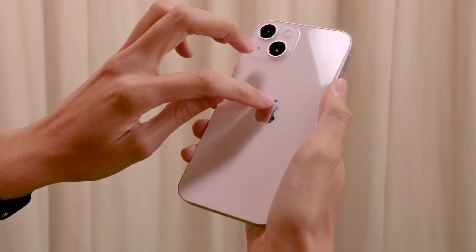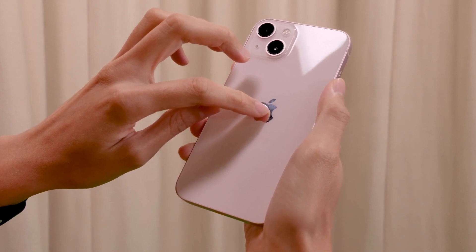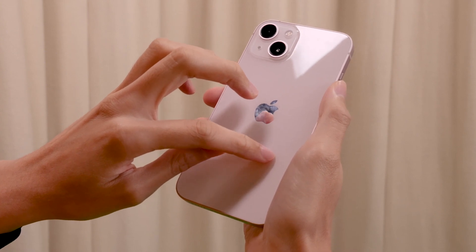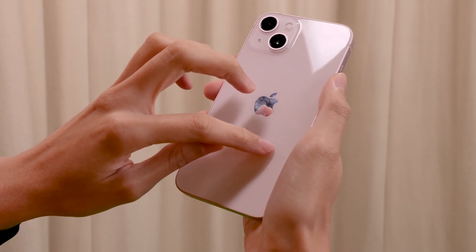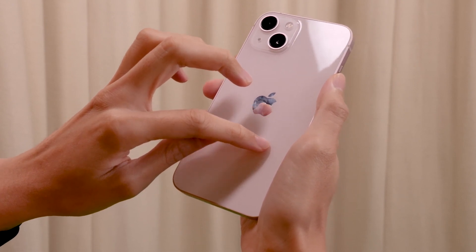Underneath the rear panel of the phone, we also have the NFC antenna and the wireless charging coil. This is similar to the iPhone SE that we have explored just now, and it is common throughout most phones these days.